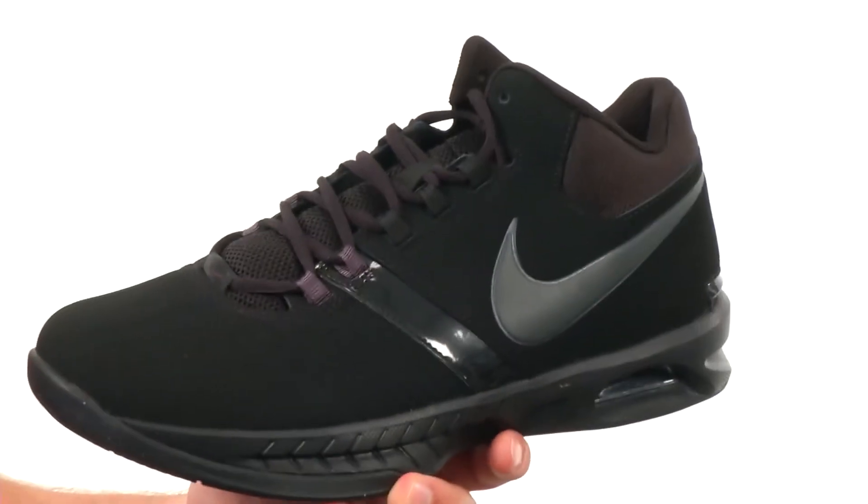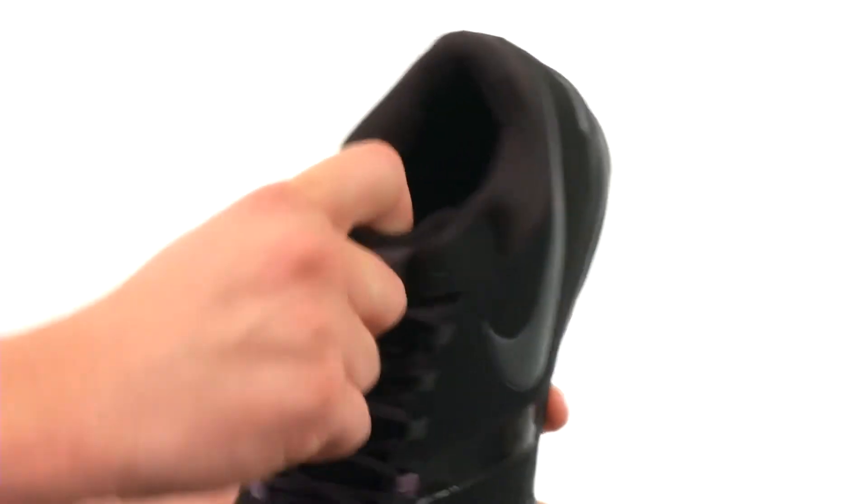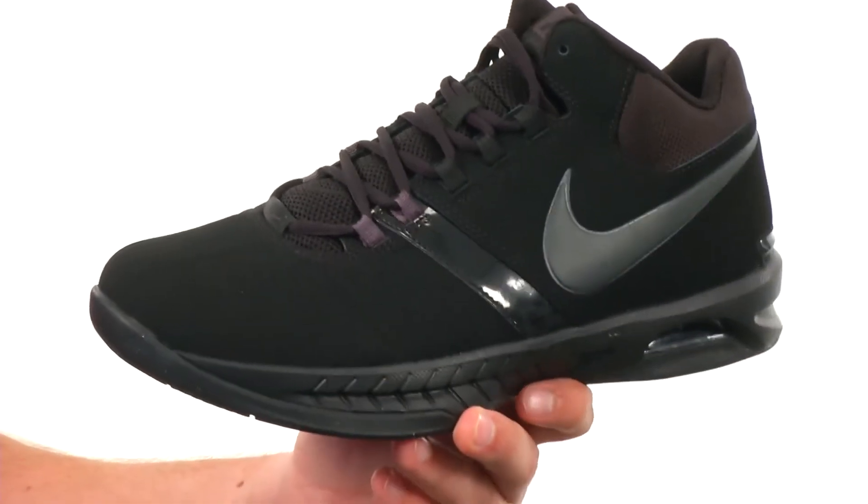These awesome shoes here can really help you step up your game. They have a new buck and synthetic material throughout the upper with a padded collar and tongue on the inside. That high-top style design gives you added ankle protection.